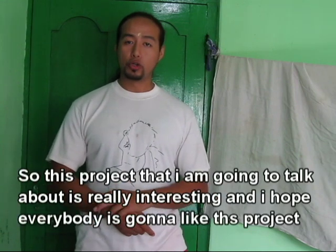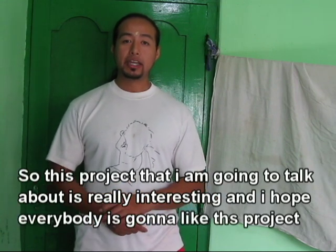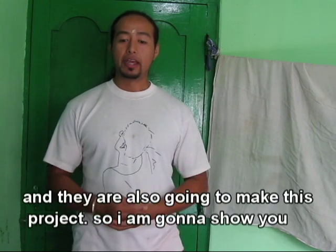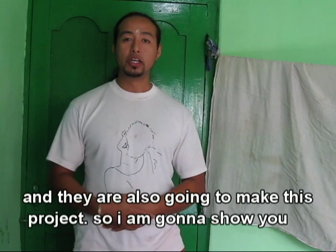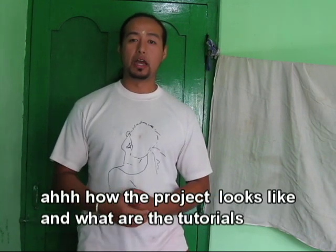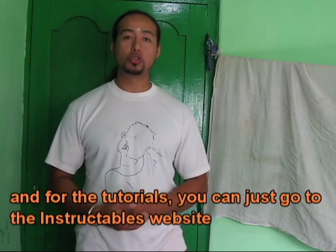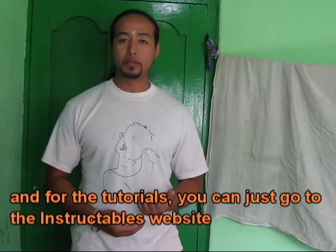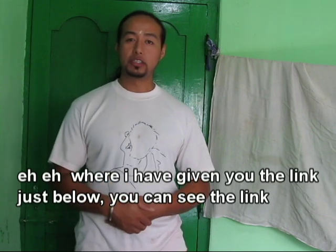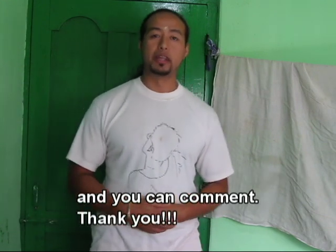This project is very interesting and I hope that everybody is going to like it and also make it. I am going to show you how the project looks and the tutorials. For the tutorials you can go to the Instructables website where I have given you the link just below. You can see the link and comment there. Thank you.